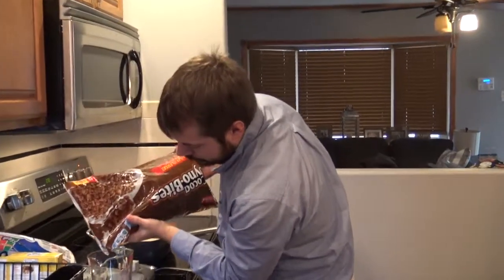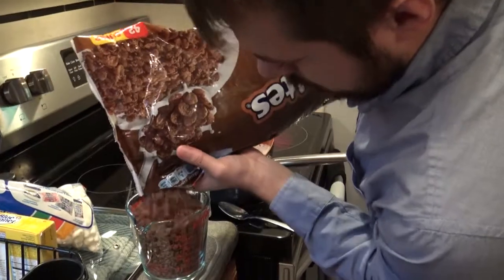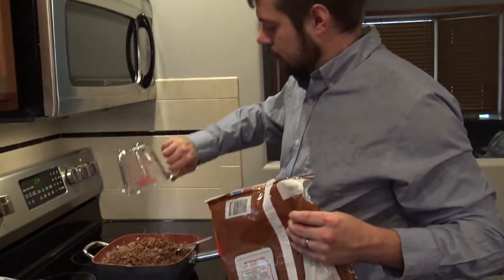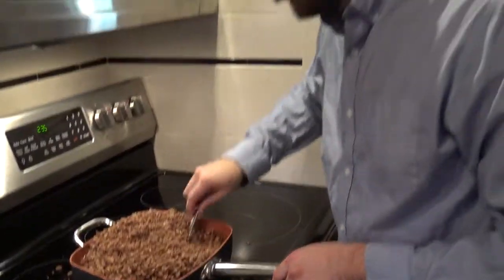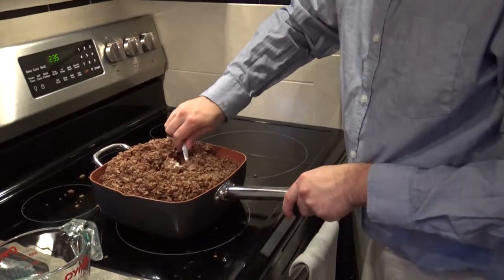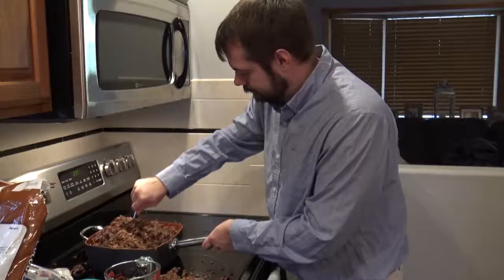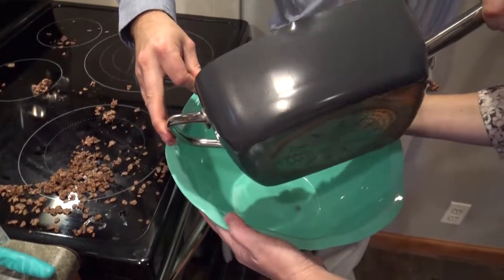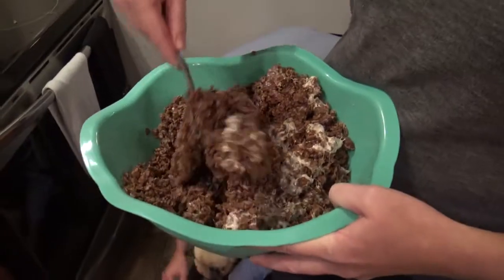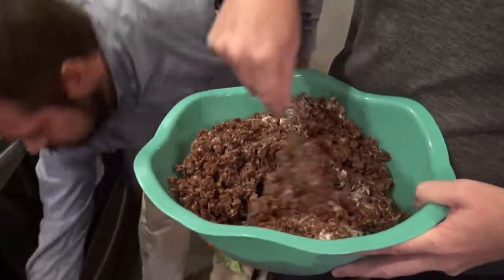We're going to put 12 cups. Look at this here pain. We might have a smaller turkey. Hey, you want to stir, Josh? No. On Pinterest they used the normal traditional Rice Krispies, but we thought the Cocoa Rice Krispies would look like a nicely browned turkey rather than a raw turkey.